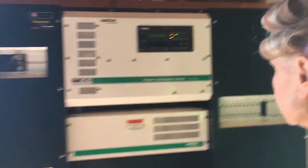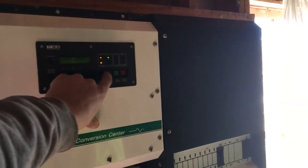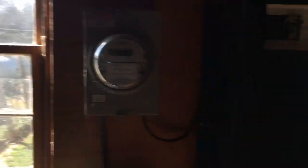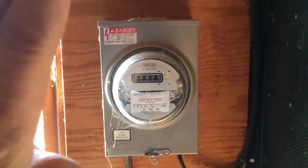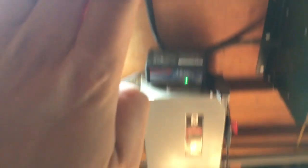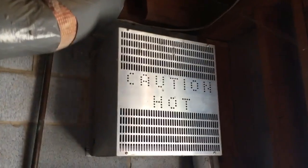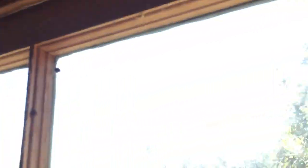Should I leave it on automatic? That's just a generator transfer switch — you don't even have to mess with it because you're not controlling your generator with that. It's got a meter so you can see what she's making or selling, and a couple of disconnects.